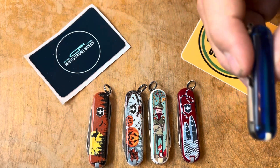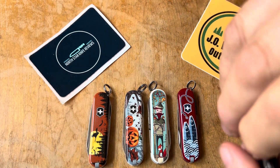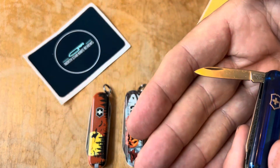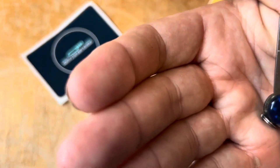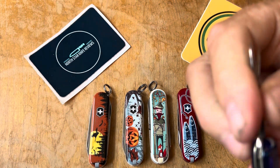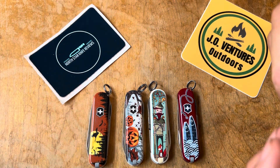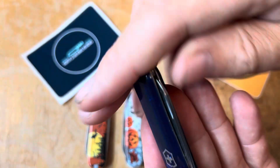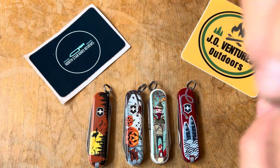This is just a basic one, but I kind of like these translucent covers because you can see what's going on inside. All of these are going to have the same tools. You've got the little blade, then you have the screwdriver tip on the file, and then the small little scissors. And of course you've got the little key ring, because a lot of people do carry these on their keys. And then of course you've got the tweezers and the toothpick.